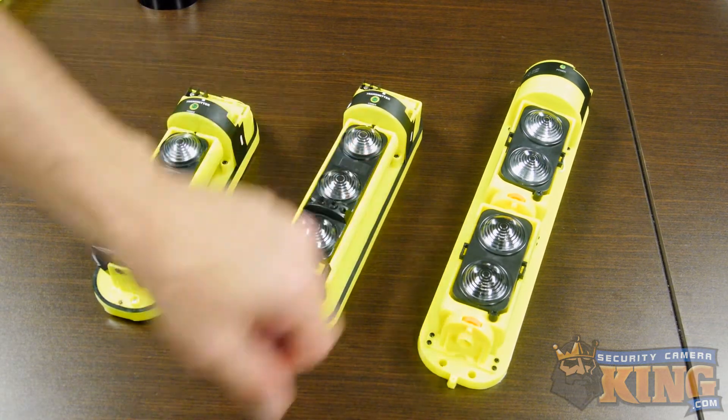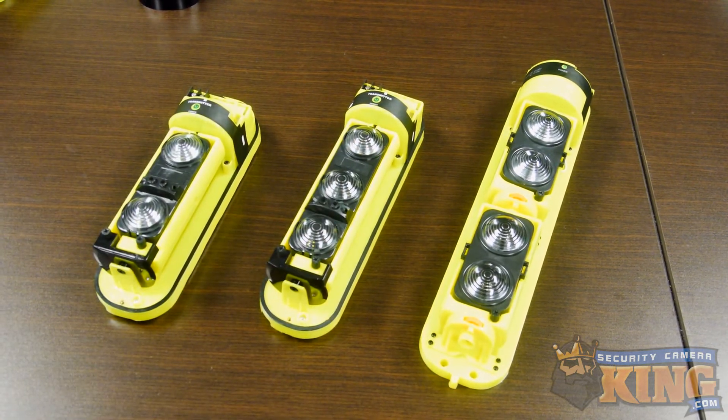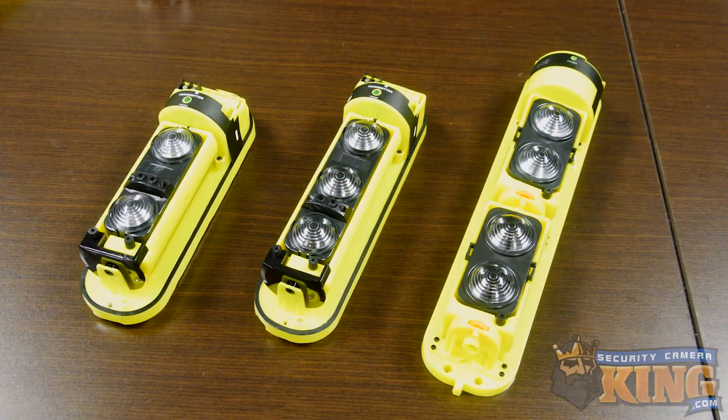Compared to digital tripwires like IVS, these are a lot more effective. We have a couple of the four lens units set up outside, mounted and ready to go, connected to a PTZ camera, and we're going to show you that these units can trigger the camera to record and even activate its PTZ functions. Let's take a look.